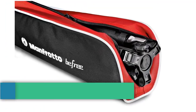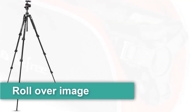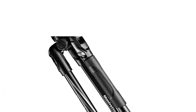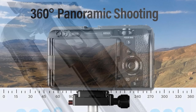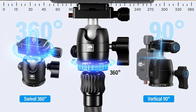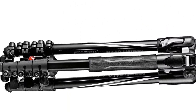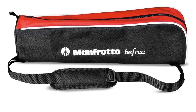Number four: the Manfrotto BeFree Advanced aluminium travel tripod kit with ball head and lever closure, portable and compact for DSLR, reflex, and mirrorless cameras. Lever lock, black. Brand Manfrotto, lightweight aluminum construction, item weight 3.51 pounds, weight limit 8.8 pounds, maximum height 59.45 inches, ball head type, minimum height 15.75 inches.